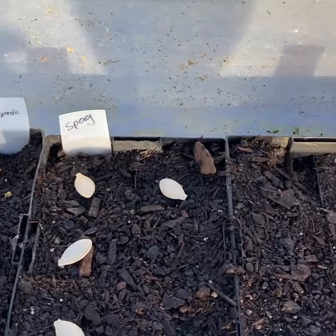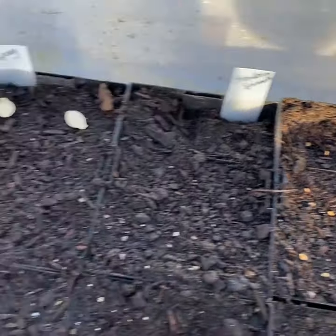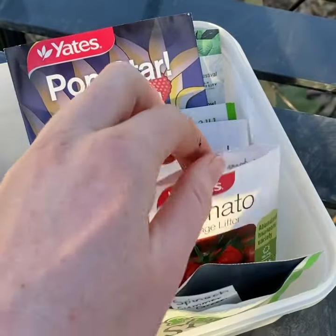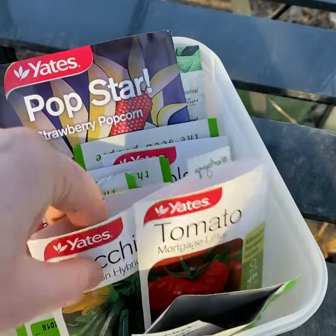I label them as they go — to begin with I just put all the seeds on top and then cover them afterwards. What I've started doing to make things a lot easier is grabbing the seeds I want and then inside the packets putting the labels I've pre-done, so it makes it a lot easier to just grab the label and put it in next to the plant.